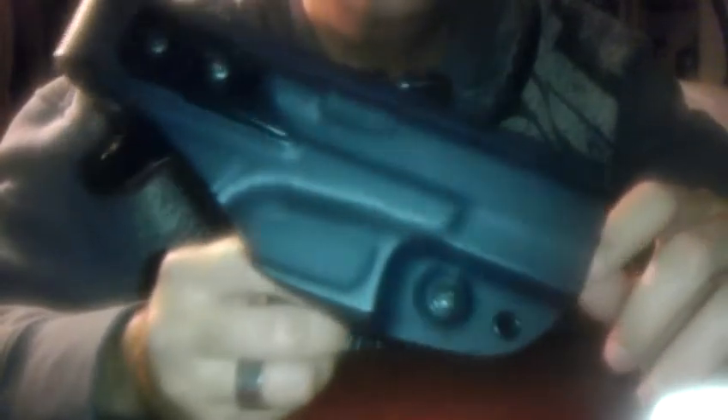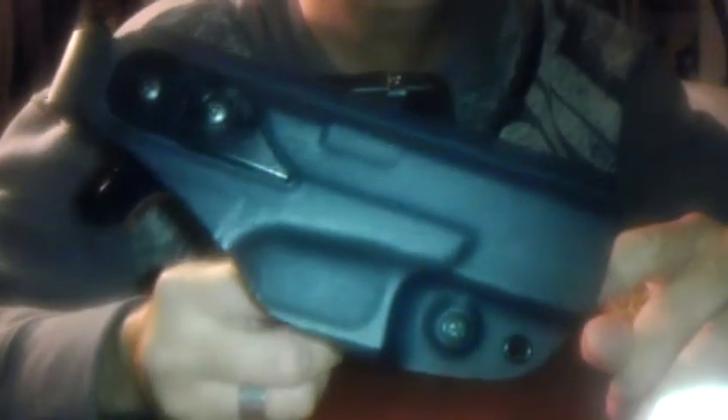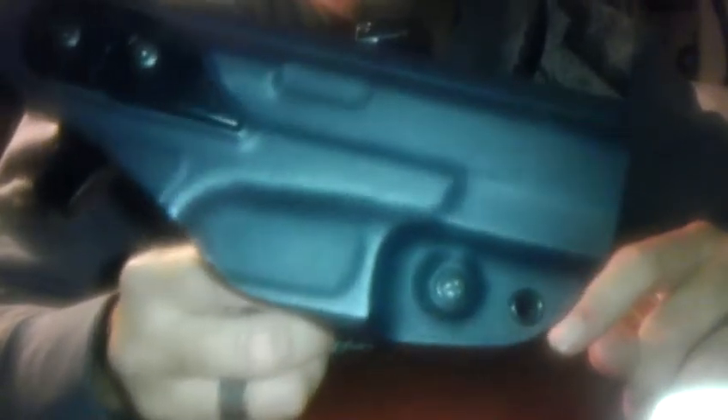Hey, how's everybody doing? Back with another holster review. I'm going to do a holster review on my G-Code XST duty belt holster. I work armed security, and this is one of the many holsters that they offer. Most famous for their collaboration with Travis Haley and the Incog holster, they also make numerous holsters — the OSH holster, the XST as you see here, which is a level 2 duty type holster.